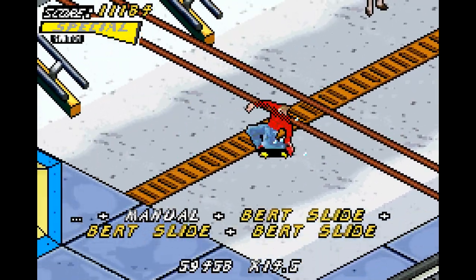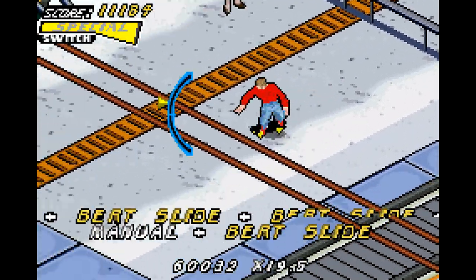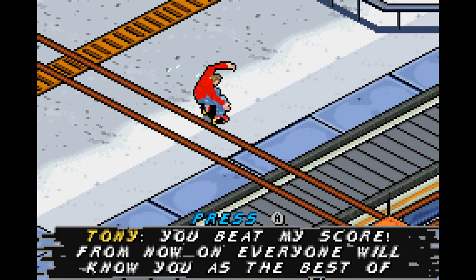You know what? I am going to be finishing this one in the way it should be ended — not with 350,000 points, but with one million points. Like so — a big ass combo. And there you go. We will now be known as the best of Skateland. Almost one and a half million points from that combo.